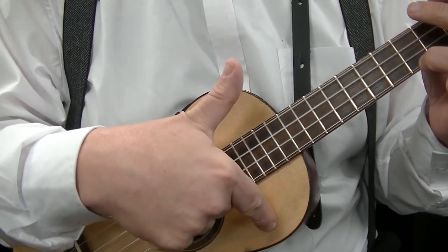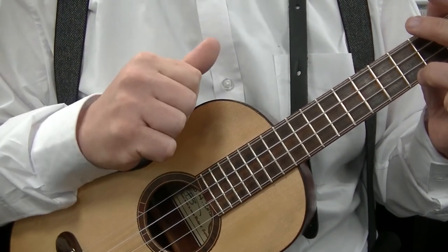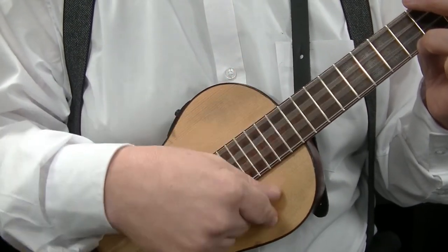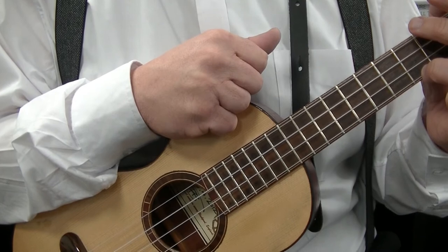So it's down with the first finger, down with the thumb, up with the first finger. I am just playing a C chord up here, but any chord will do. Again, just one more time: down with the first finger, down with the thumb, up with the first finger. In the following videos I will show you how to apply that while strumming.